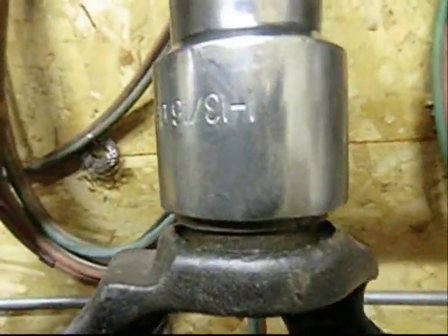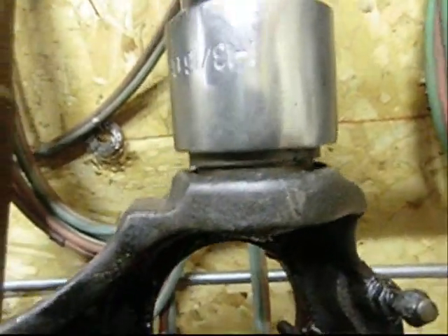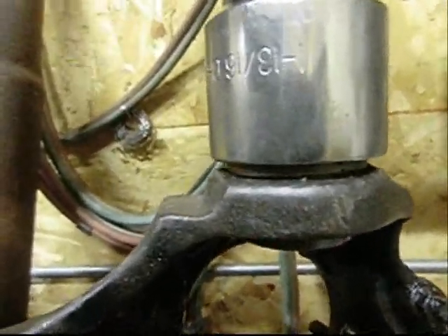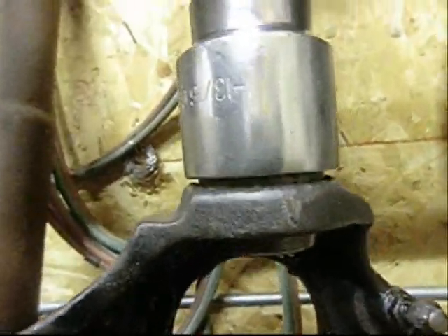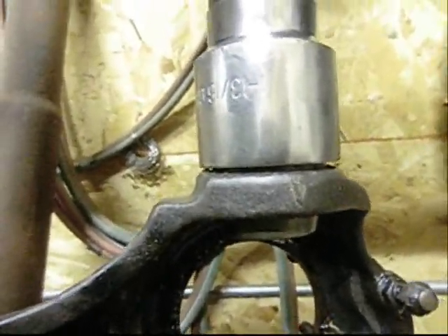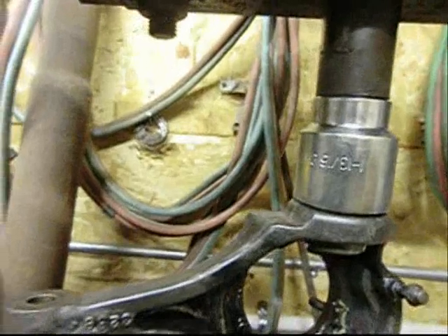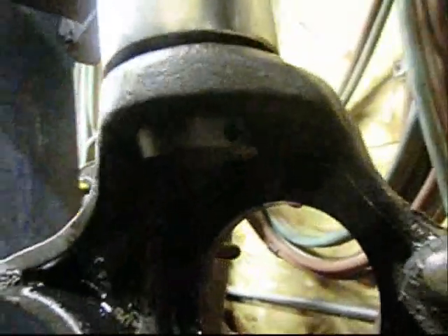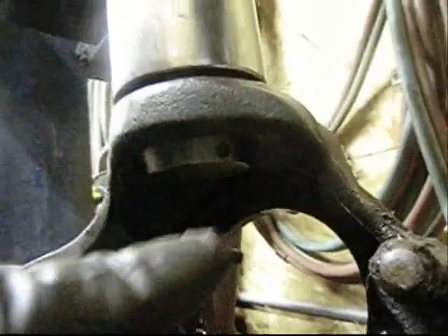There it goes. Cranked down. Beautiful. Hope I got it indexed right? Just landed. There's the grease fitting hole, right there.